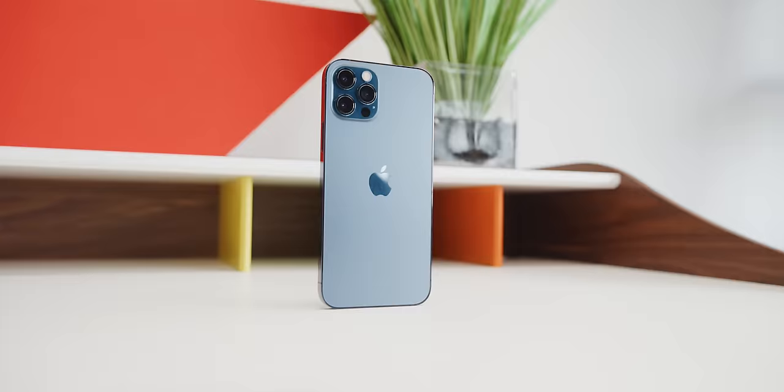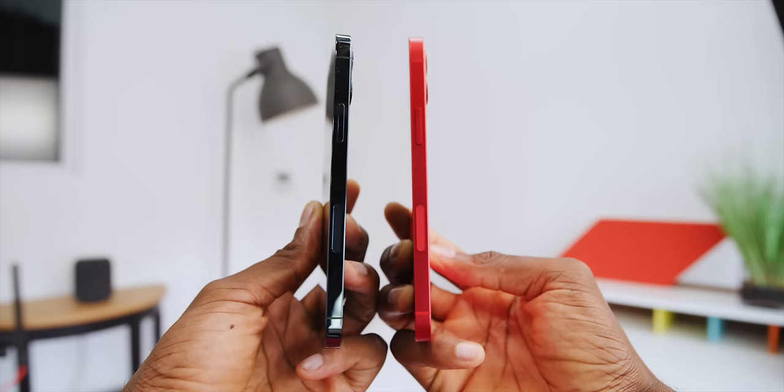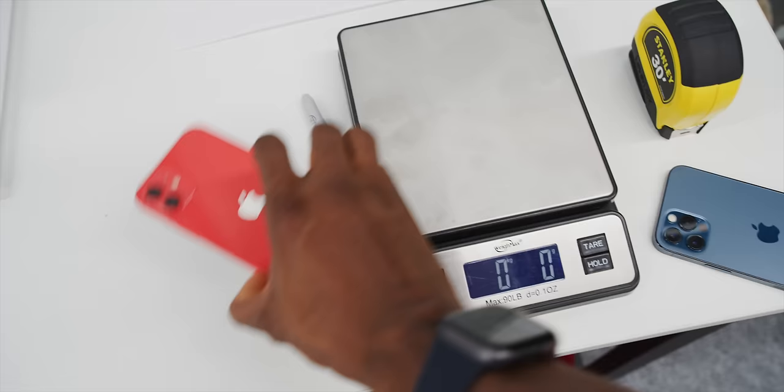The iPhone 12 Pro has the glossy stainless steel sides and the iPhone 12 has the more matte aluminum sides. I honestly prefer the aluminum — the fingerprints you catch on stainless steel don't look great, same reason I don't want the stainless steel Apple Watch. These phones are the exact same size, and cases that fit one fit the other, but the iPhone 12 Pro weighs 192 grams thanks to stainless steel and an extra camera, while the iPhone 12 weighs 162 grams.